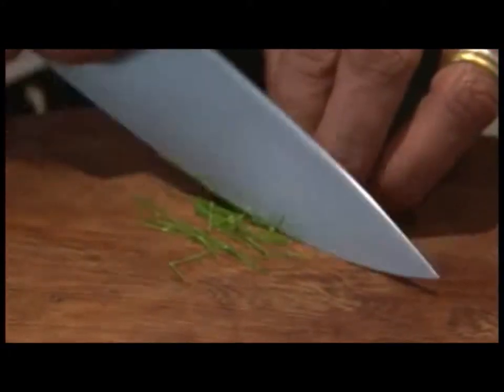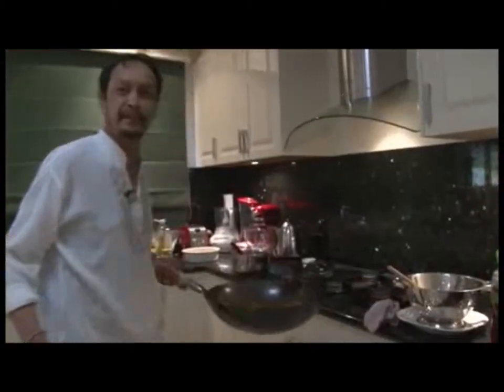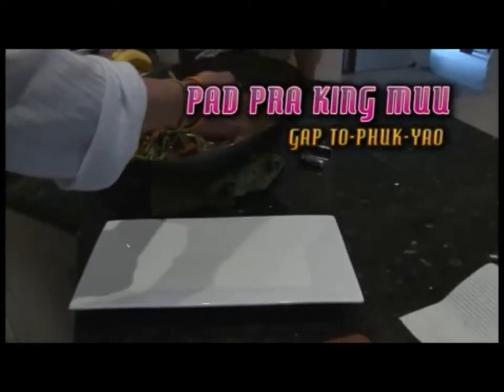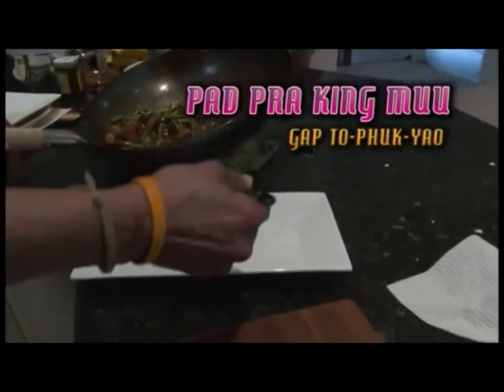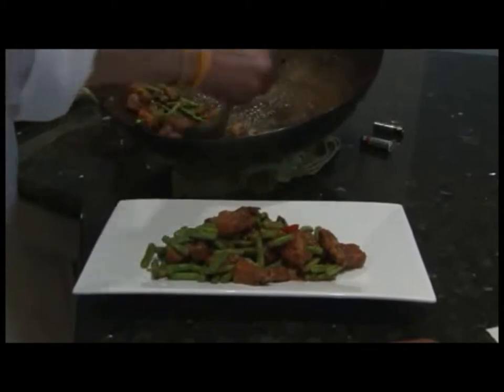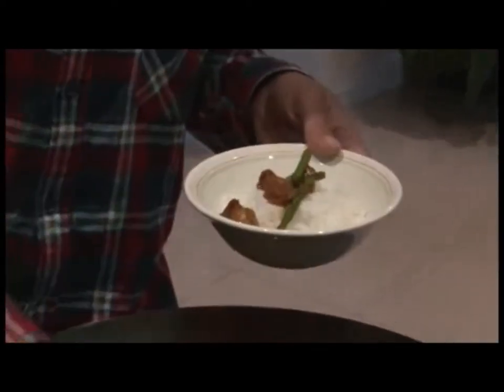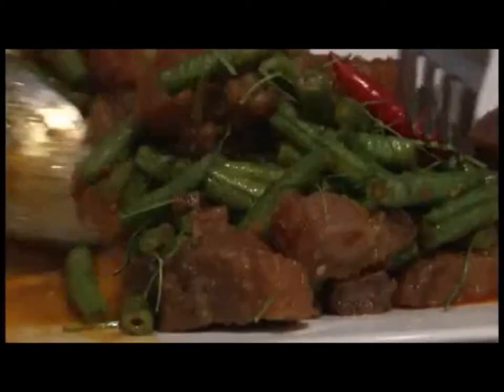Garnish this fine snake bean stir-fry with very finely sliced kaffir lime leaves. Once you're satisfied with your end result, your pad pra king moo ka tob fak yao is complete. Serve with rice and enjoy your pad pra king moo ka tob fak yao!